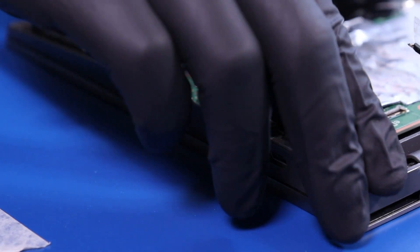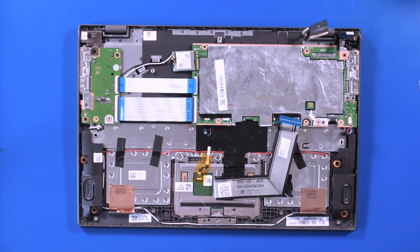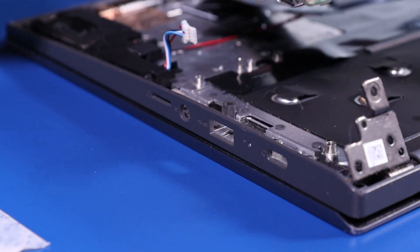Lift up the hinge and gently remove the motherboard, taking care not to bend or damage the ports.